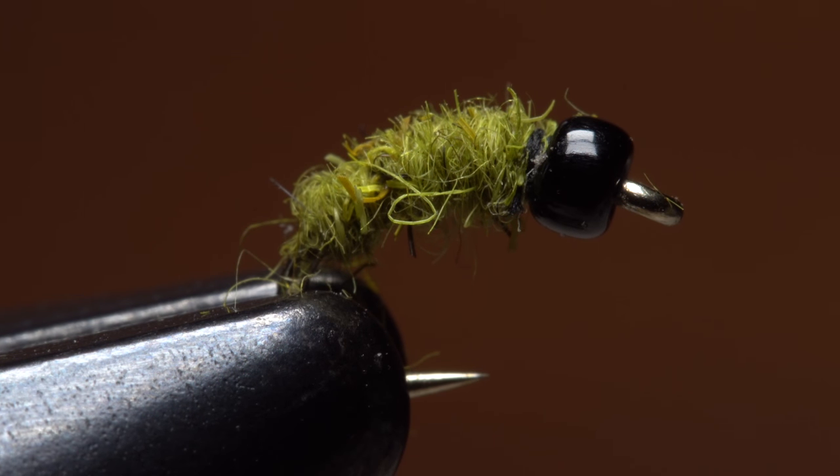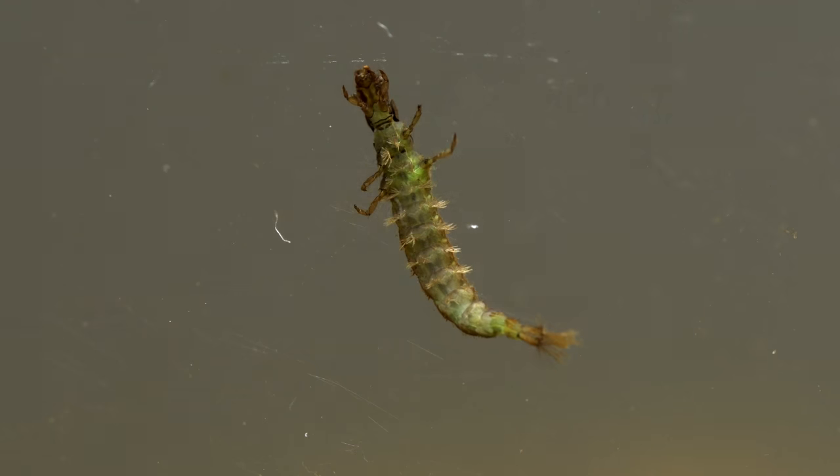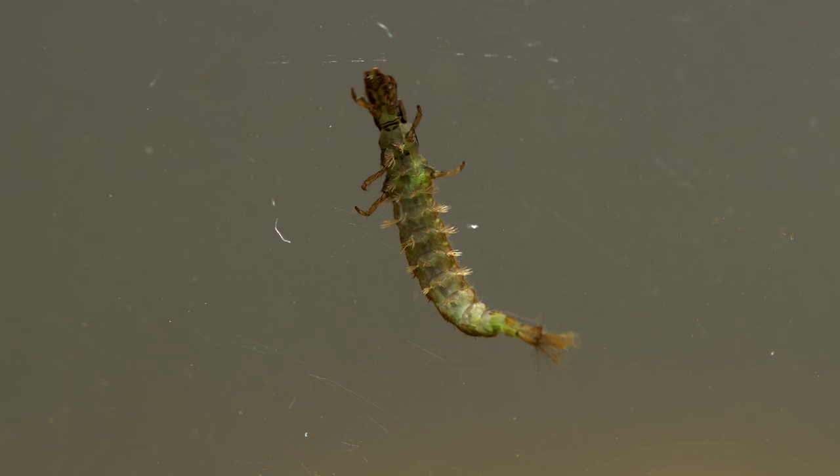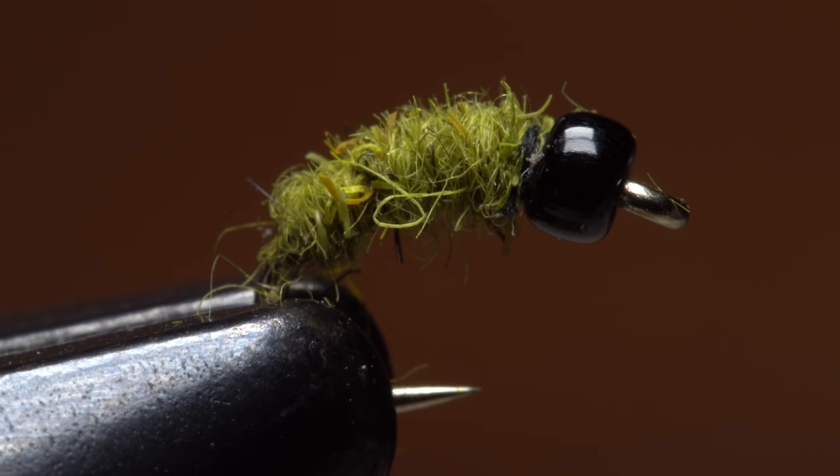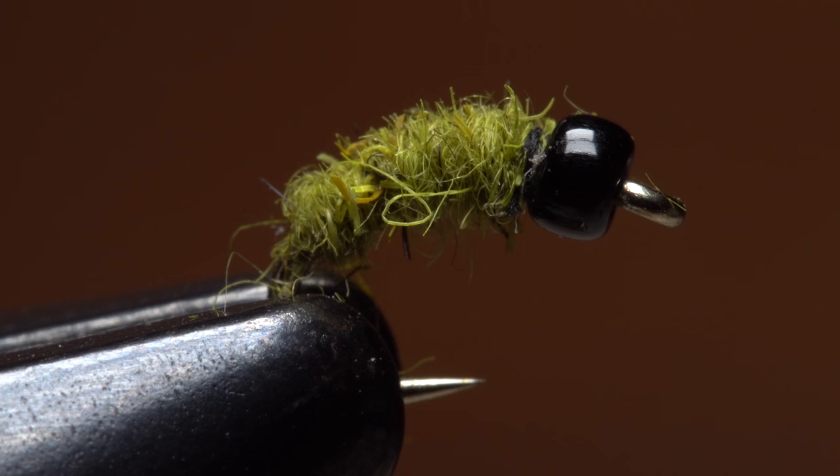I tend to leave the underside alone, so the fibers resemble the legs and gills on the naturals. And that's the Micro Catus larva — small, super effective, and still easy to tie.